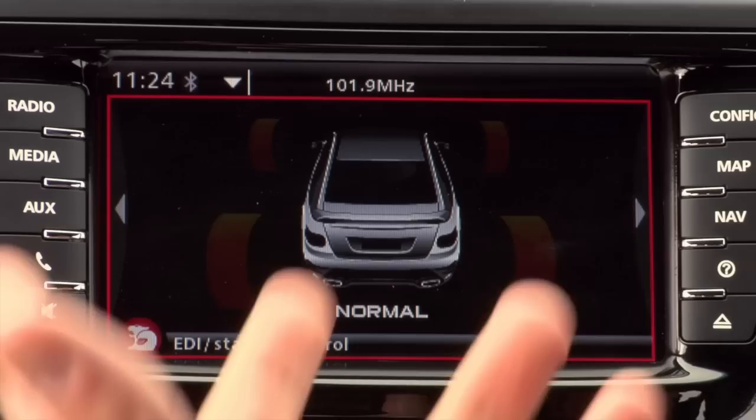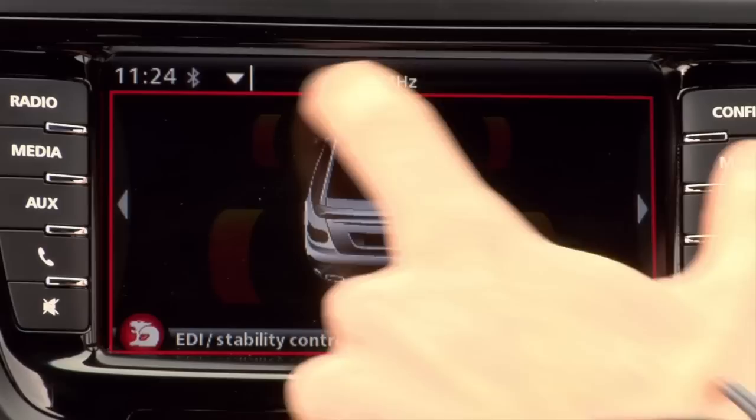The first page is Stability Control, which shows you how the ABS and Traction Control is working. That's displayed through a bar graph on each of the four wheels.